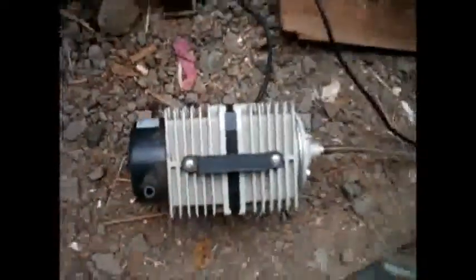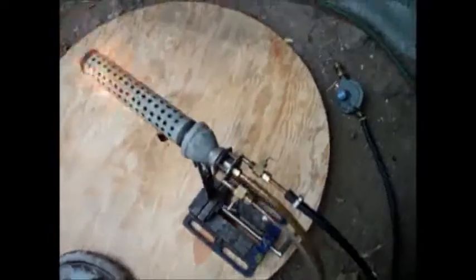This thing uses around 65 to 66 watts, and that's the oil. This burner can burn any type of oil.